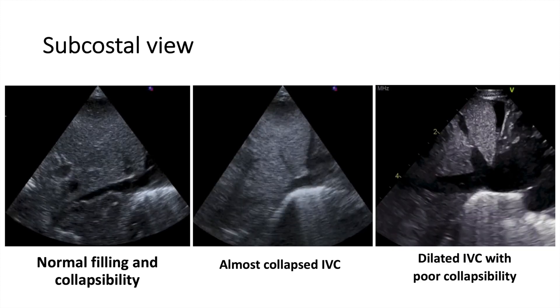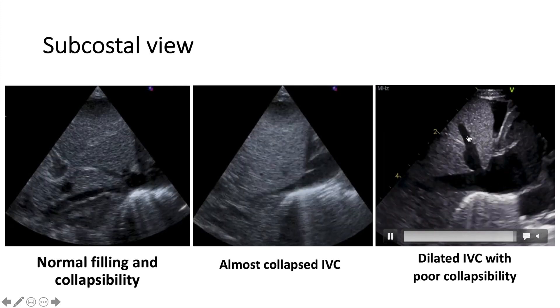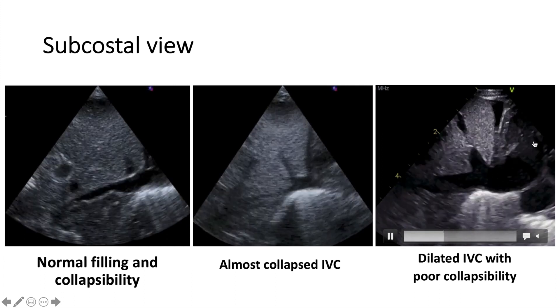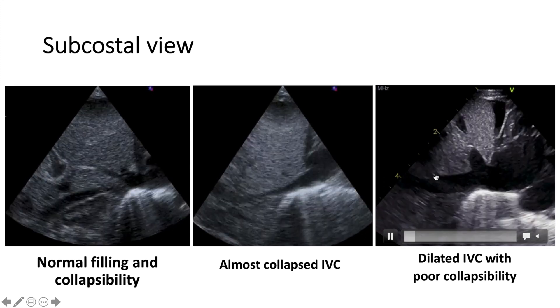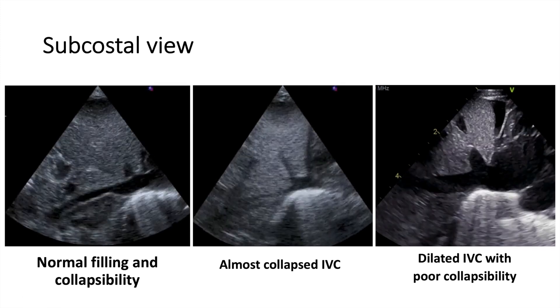As opposed to this one — look at how dilated and big it is, and look at the hepatic vein. This suggests either fluid overload or higher pressure on the right side of the heart — essentially heart failure. The IVC here is dilated and not collapsed. That's what I wanted to show you guys. I hope that was helpful. Thanks a lot and see you in the next video.